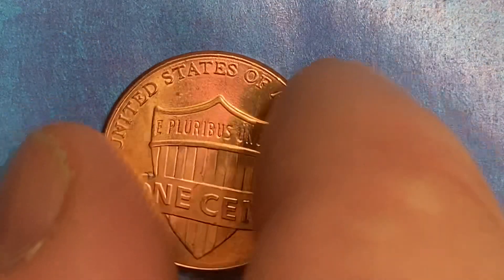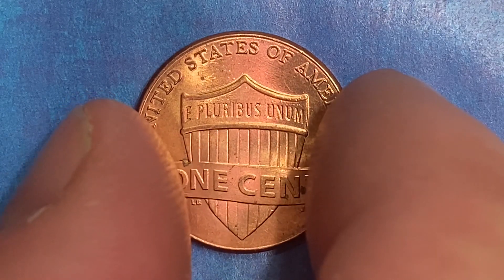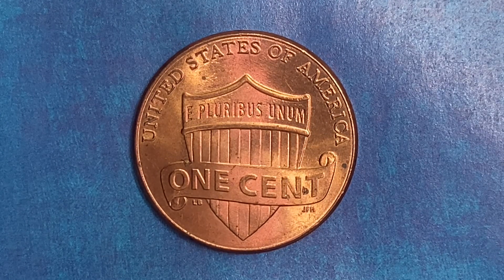Let's go ahead and flip this coin over to enjoy a look at the back of the coin, or you may call this the reverse of the coin, or simply tails. And what a beautifully designed coin this is, both front and back, both obverse and reverse.